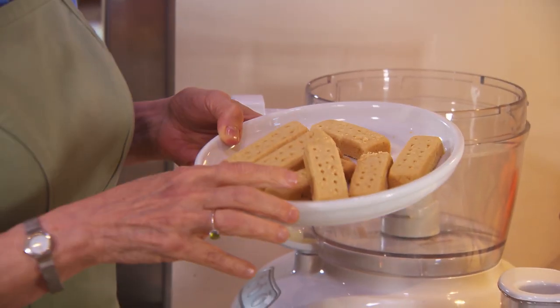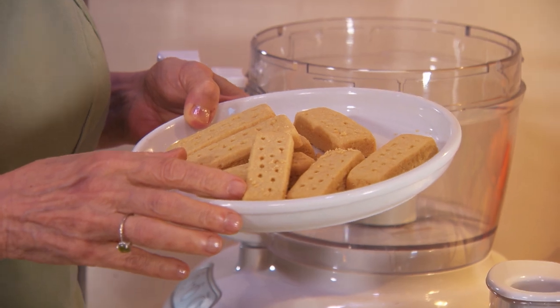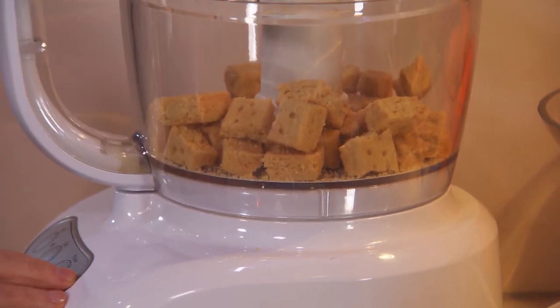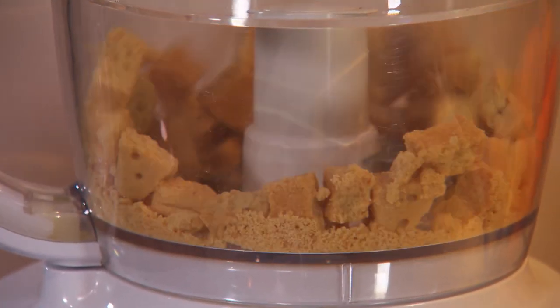We're using 5.3 ounces — which is one whole box, one sleeve, eight cookies, 150 grams. I'm going to pulse this several times until the shortbread cookies are coarsely chopped. It's okay if there's one or two big pieces — a piece of shortbread in there is a happy thing.